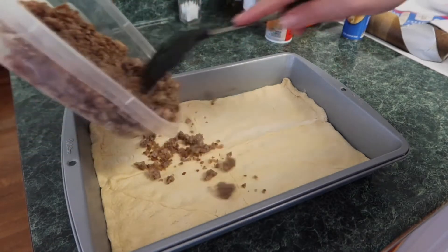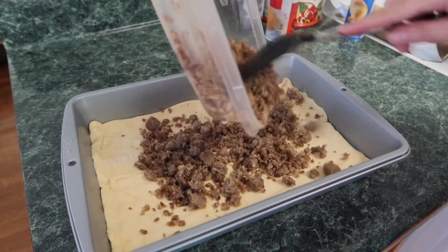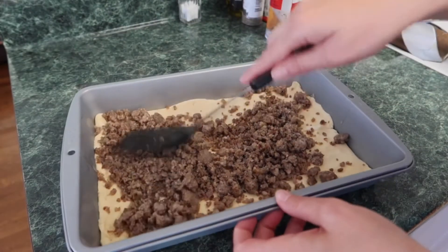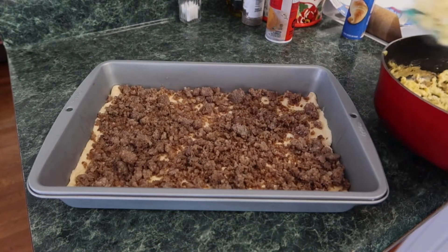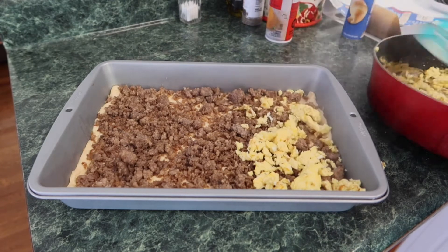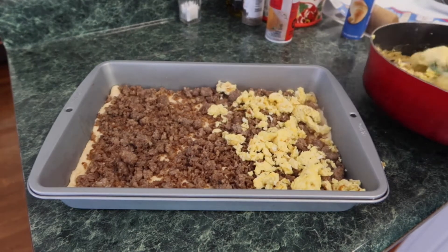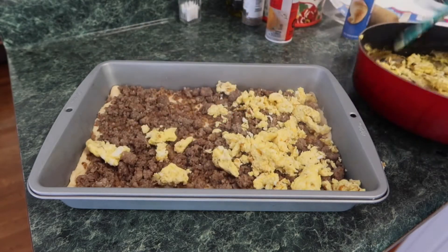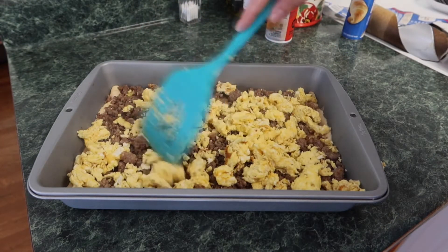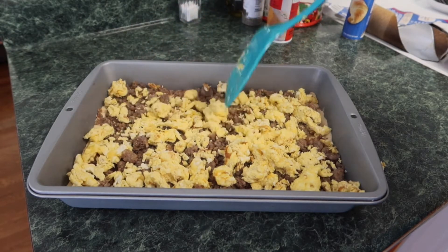Add your sausage, your eggs, and your cheese — don't be like me and forget your cheese! I completely forgot about the cheese until this was almost done. I just added it on top of the top layer of croissants and melted it, and it still turned out fine. Then add your top layer of croissant rolls and seal the seams together the same way you did on the bottom.